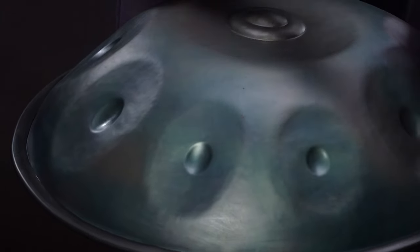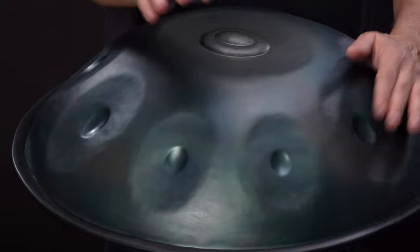The melodic handpan features a pattern of finish and is meticulously tuned to respond with sublime sonority in the D minor scale.